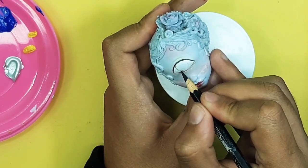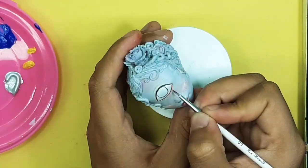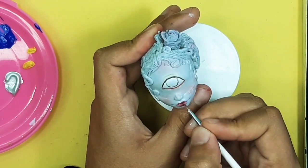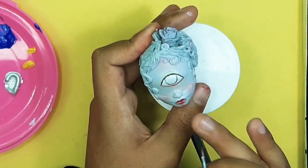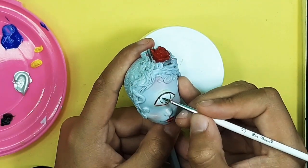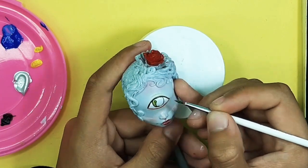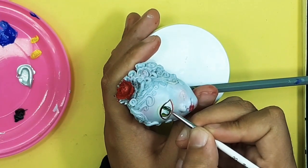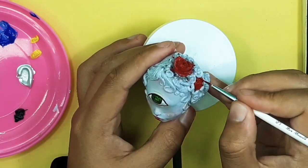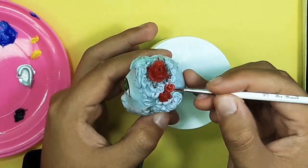After this I sketch the doll iris. I define everything using my acrylic paint. For the iris I'm using green acrylic paint. After this I start adding details to the doll hair to make it very beautiful.